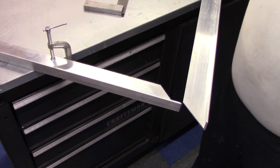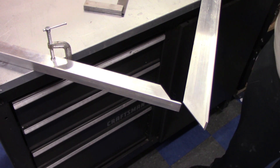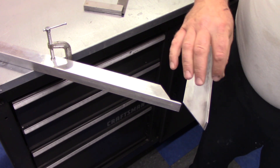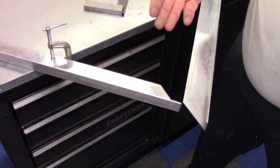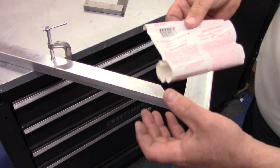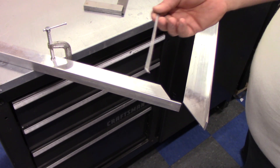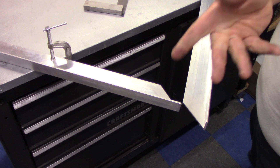Thinking back years ago in the air conditioning and refrigeration trade, when we first started seeing aluminum coils, there was a product that came out that allowed you to solder aluminum. It came in as a kit — a little bottle of liquid flux and what basically looked like solder. It worked kind of, not really. I also tried this aluminum weld stuff you can get at Harbor Freight — a little aluminum rod you heat up and melt in. I could never get these to work, tried multiple times with multiple alloys. Garbage.